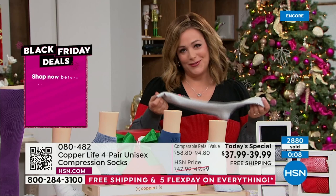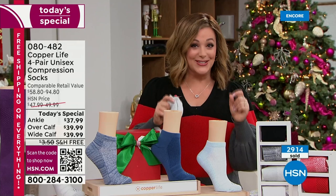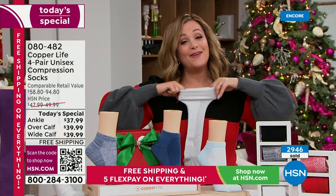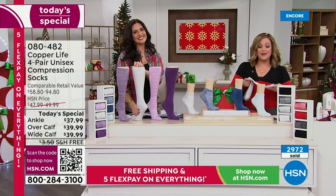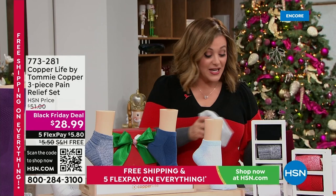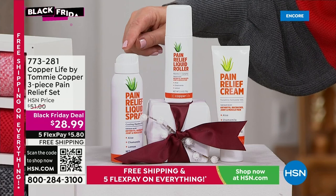Look at the wide band on top — how cushy it is — not ripping into your skin, not chafing, just so soft and cushiony. It's like a hug for your legs and feet. Try these today — less than $10 a pair, not on the Copper Life website. If you want the basics, you need to jump in now. The over-the-calf wide has been the most popular. You deserve a little awe for your legs — item 080482, our best value of the day, one-day-only offer with five flex pay and free shipping.